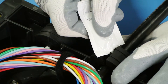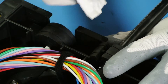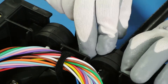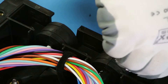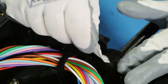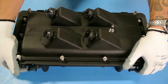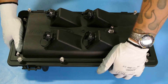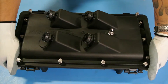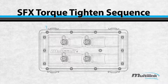Before closing, apply the silicone sealant packet to all the appropriate places. Apply around the entire grommet and across all areas to be sealed. Close the lid and firmly press tight to seat everything properly. Follow the torque tightening sequence when closing.